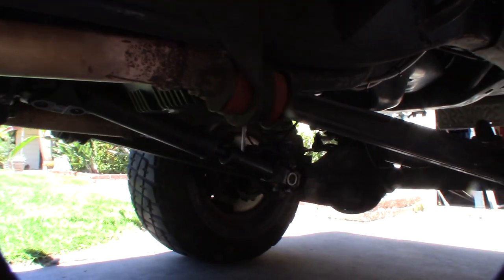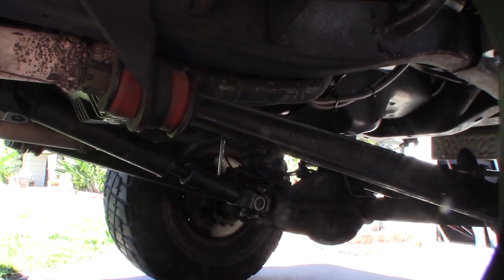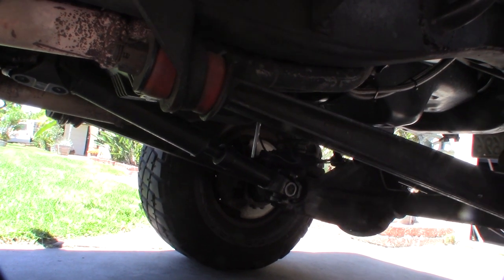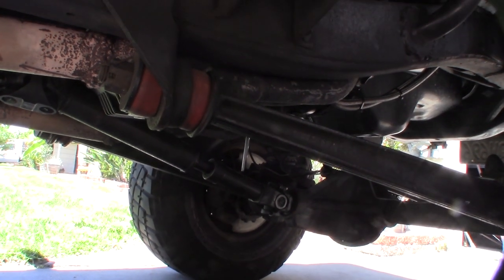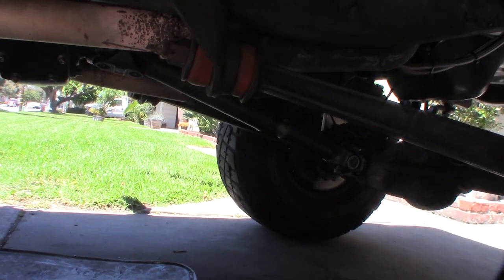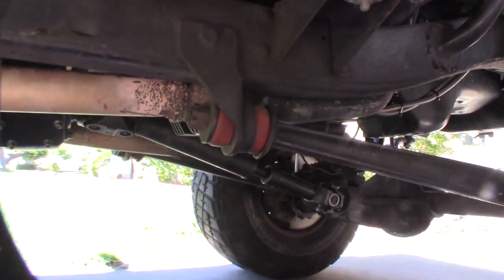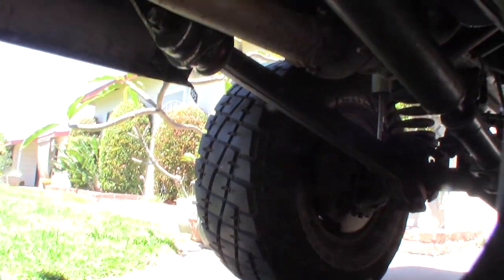What you're looking at is some radius arm bushings in an old Bronco — it's a 1966. This side is not that bad, but I've had this Bronco for 20 years and this has been sort of a pattern of failure. Out of all the bushings I've had to replace, I've had to replace these things three different times. This side is actually fine but the other side gets loose.